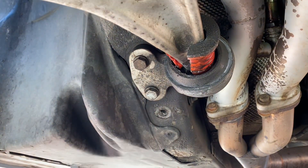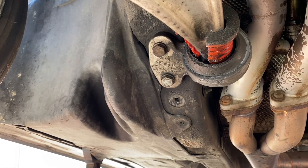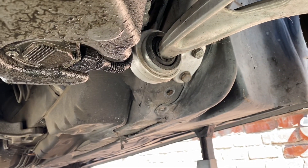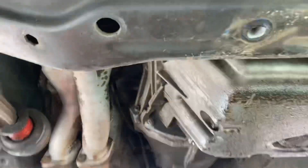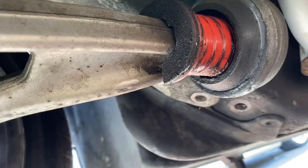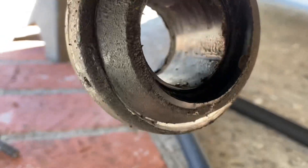Now we've got plenty of access to the two bolts here. Mine's going to come off pretty easy since the bushing split — it's just going to come right off. Yours is going to be a little harder, especially if you have the rubber factory ones. I totally forgot to mention we had already replaced this side a while back, so this one's going to be a little hard to get off. But we're going to knock out both of them and get them both fresh.